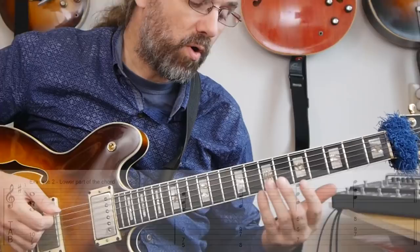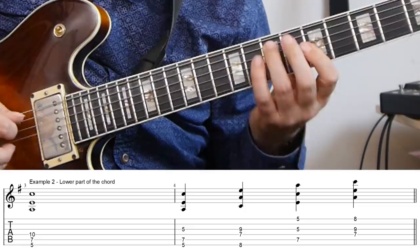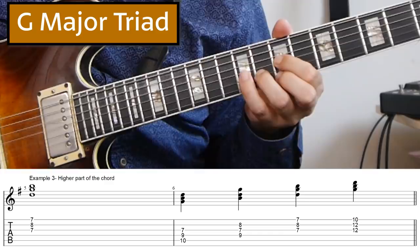The easiest way to understand this arpeggio is probably to split it up. It's a six-note arpeggio and you can split it up into two groups of three notes. That's also how you would do it if you were playing on piano — you would play the lower three notes in one hand and the higher three notes in the other. If we look at the lower part, we have an A minor triad — an open-voiced triad, so you probably already know some of the open-voiced inversions. And then the higher part is a G major second inversion triad, so just a basic triad inversion.